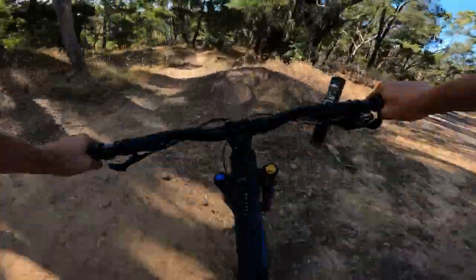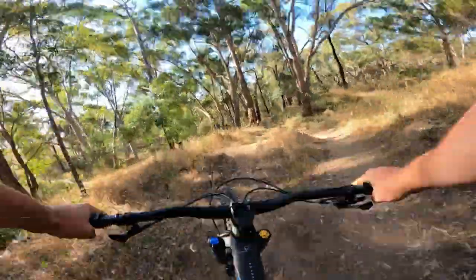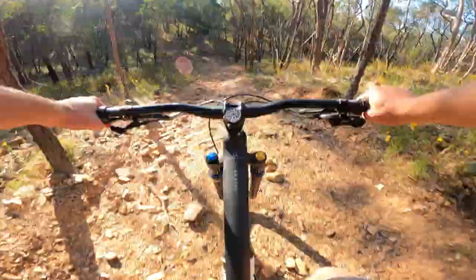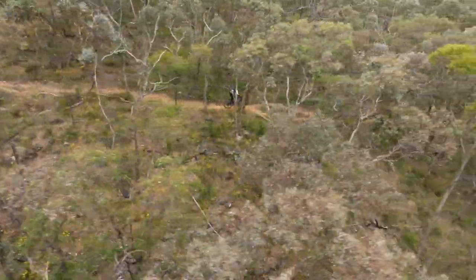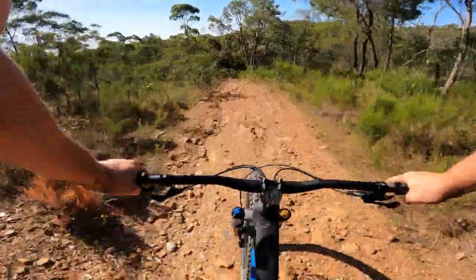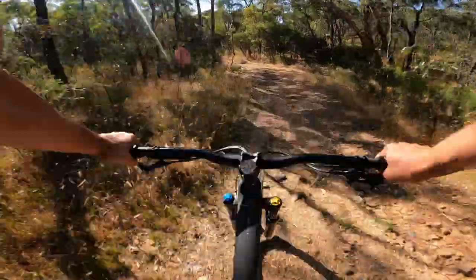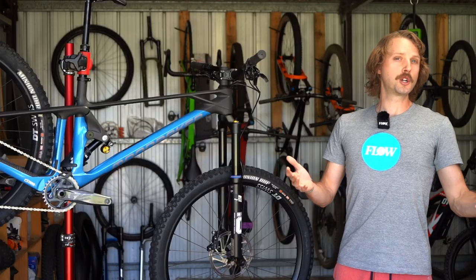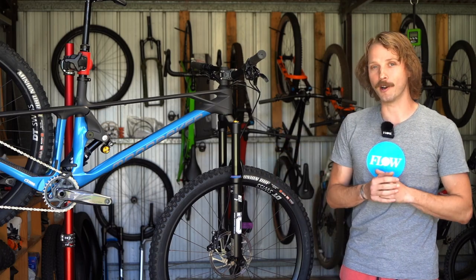Generally speaking, we found that the lively nature of the Foxy means this isn't really a bike for trail cruising — it much prefers riding at higher speeds and preferably down steeper gradients. The exuberant handling requires a skilled pilot to get the most out of it, with the Foxy demanding your attention to keep that front wheel actively weighted. That means it's not the most forgiving bike if you're feeling tired and fatigued, or simply riding mellower terrain. If you're after a cushy lounge chair, you'll want to look elsewhere — this is a very involving bike to ride.